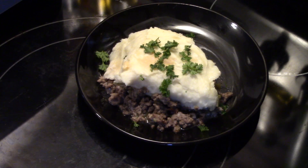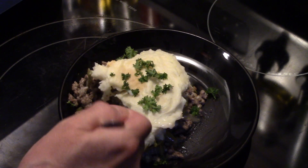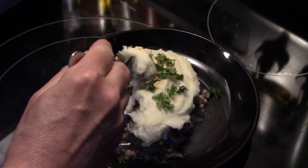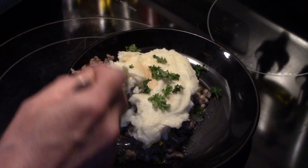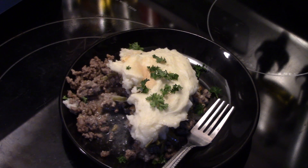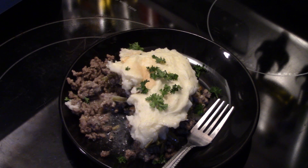I went ahead and garnished that with a little fresh parsley for some color and a little added flavor. Let me get in here and try some of this beef and the potatoes. It's really good — good flavor, well seasoned, beefy, and the potatoes are creamy. That's really good guys and it wasn't hard at all — a real quick meal. Alright, there you have it, Salisbury Steak Casserole in the Ninja Speedi. Thanks for watching and supporting me. God bless and remember, love what you eat and eat what you love.